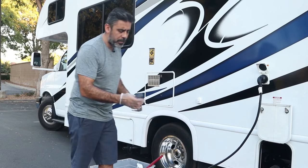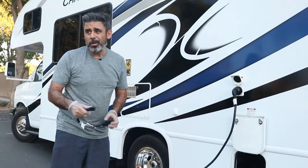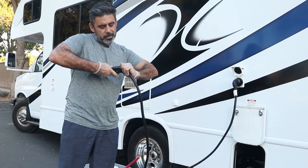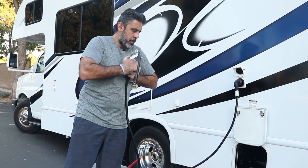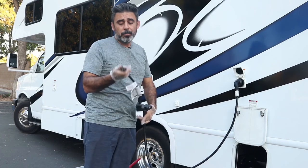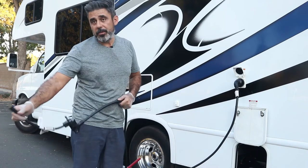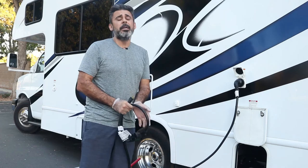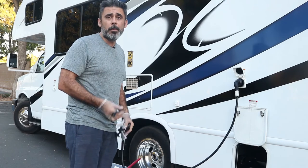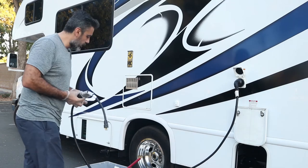We also provide an adapter that allows you to hook up to a regular outlet at home. Connect it right on. However, your home electricity will not be able to power up everything. If you need temporary power to load everything up, you can use it, but do not turn on the air conditioner — it will turn everything off immediately. Do not use the microwave either. This adapter is mainly for the interior outlets and basic power.